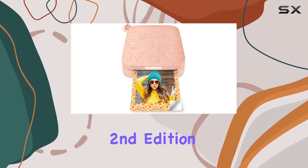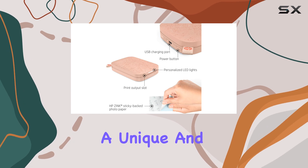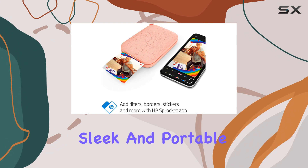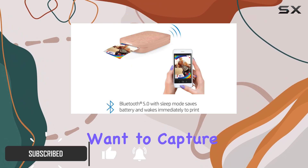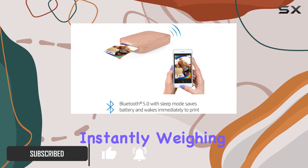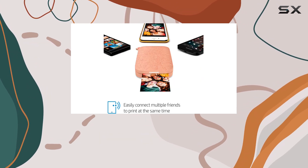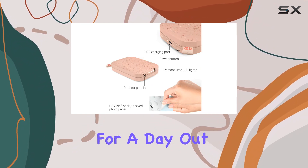The HP Sprocket 2nd Edition is a fantastic, compact printer that offers a unique and fun way to print your favorite photos on the go. With its sleek and portable design, this printer is an excellent choice for those who want to capture and share memories instantly. Weighing just 6.1 ounces, it's lightweight and easy to carry, making it perfect for travel or even just throwing in your bag for a day out.